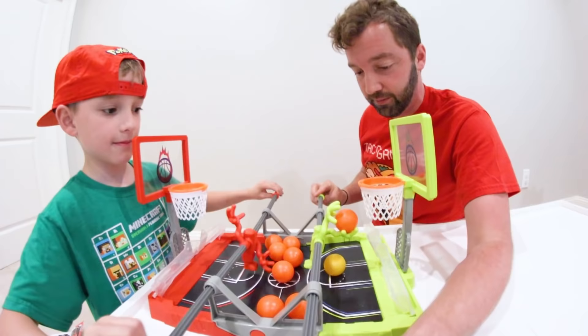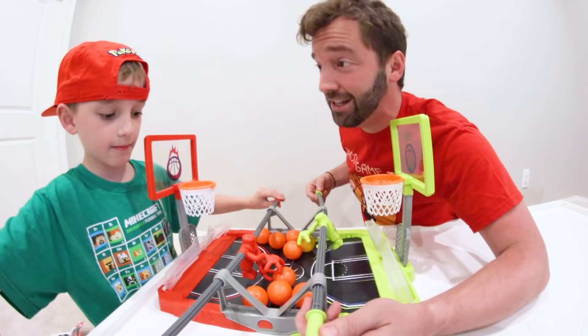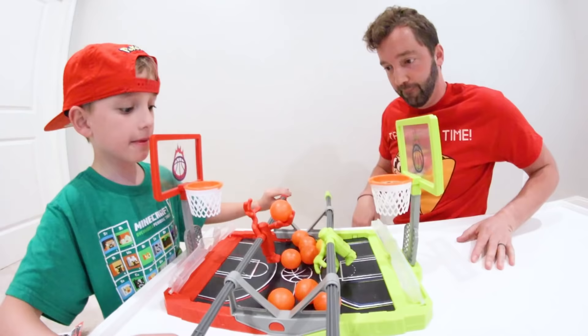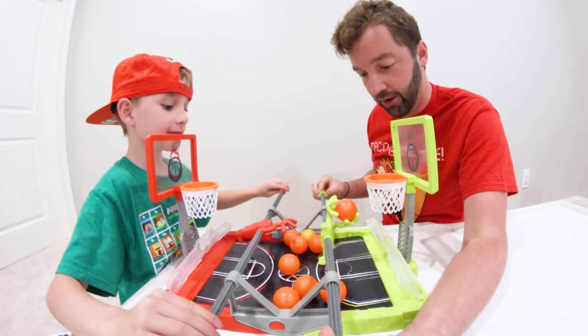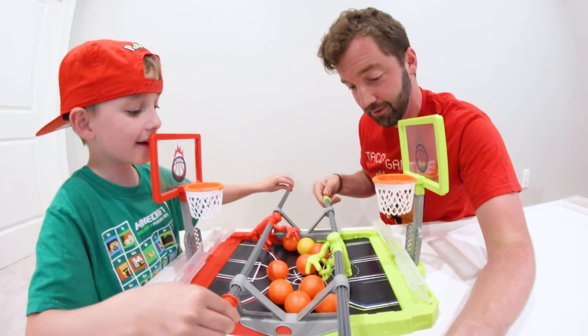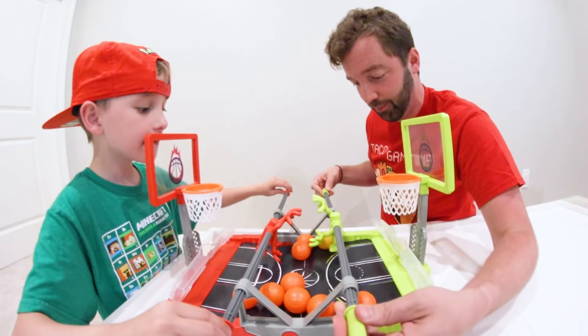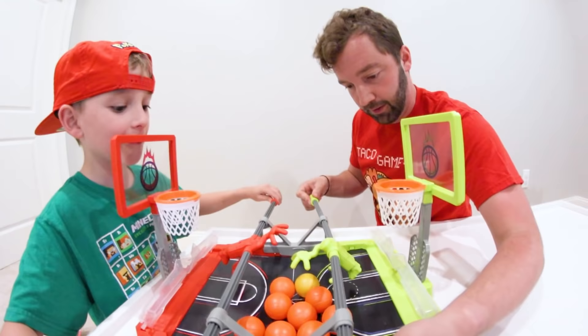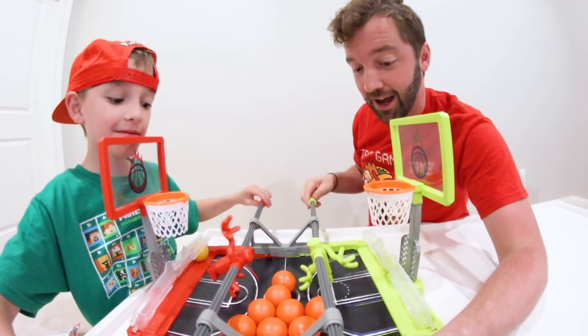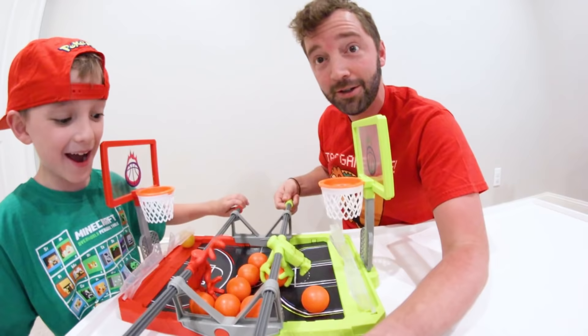Are we ever gonna score? Maybe the first person to get any gold ball wins. I've got the gold ball — and I just threw it across the room, sorry! It hit you in the face — are you okay? I just hit my kid in the face! We gotta jumble the basketball as well.